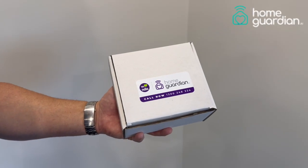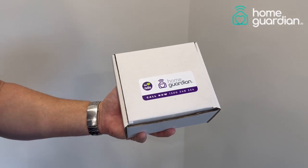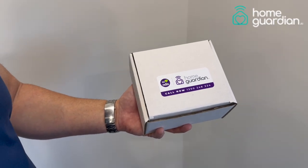Congratulations, you've just purchased your Home Guardian Model 3, non-wearable fall and activity detection device for your home.